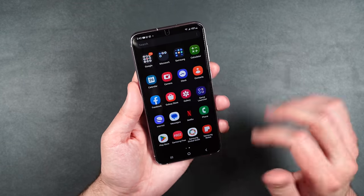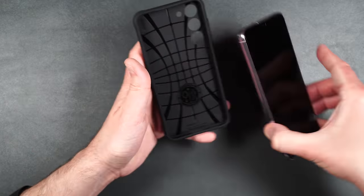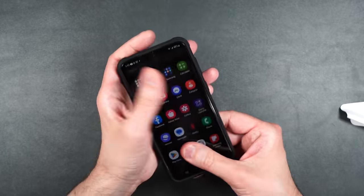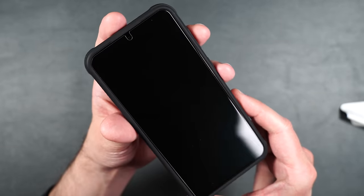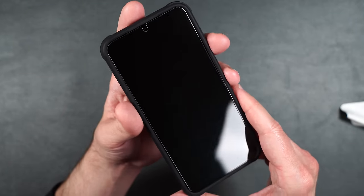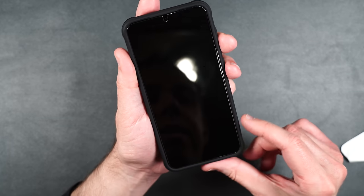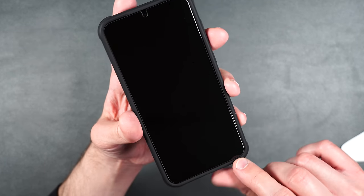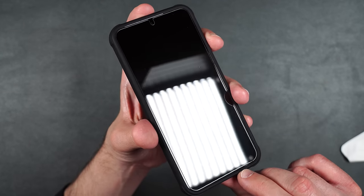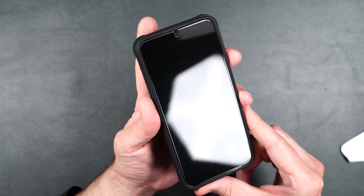Let's put it in a case — this is the Spigen Rugged Armor case, one of my favorites. It does a really good job at fingerprint rejection; it doesn't pick up a lot of fingerprints, just little remnants. Any fingerprints on the screen you can very easily wipe away. It fits perfectly with this case, there's still a slight edge around the corner of the phone, so there is no lifting whatsoever. I absolutely love these screen protectors and I've used them on all of my Galaxy devices.